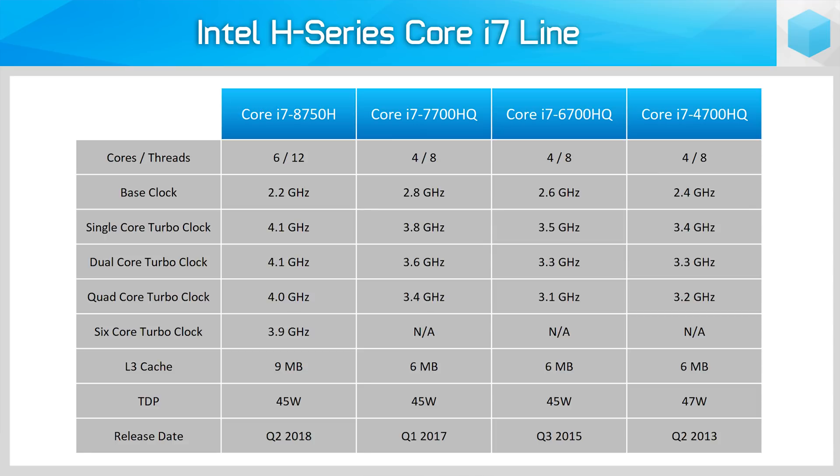However, while the base clock has been reduced, Intel is pushing single core performance higher with these new 8th gen processors. The i7-8750H hits a maximum of 4.2 GHz on a single core, up from 3.8 GHz on the 7700HQ. It's also capable of the same 4.2 GHz on two cores, 4 GHz on up to four cores, and 3.9 GHz on up to six cores — a big jump considering the 7700HQ topped out at just 3.4 GHz in all-core workloads. You'll also see 9MB of L3 cache, manufactured using Intel's 14nm++ process, the same as desktop Coffee Lake parts.